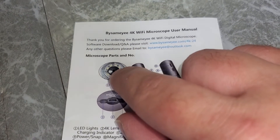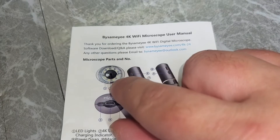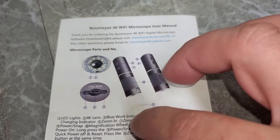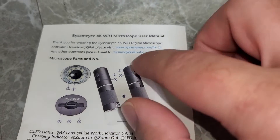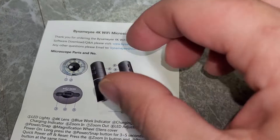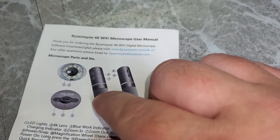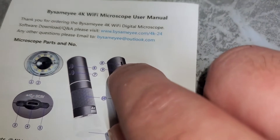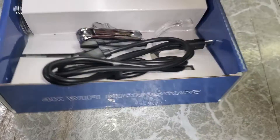Around the lens is a ring of LEDs, which is very common with these types of microscopes. There are zoom in and zoom out buttons, and in the middle is the focal ring — you turn that to focus on whatever you're trying to look at. There's also a brightness adjustment for the LEDs on the front.